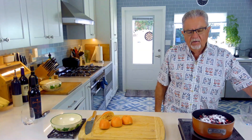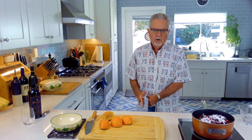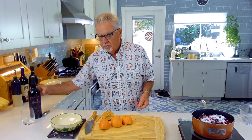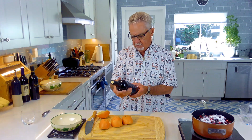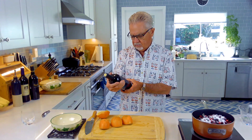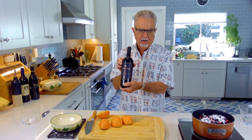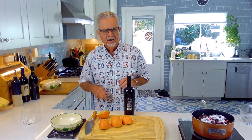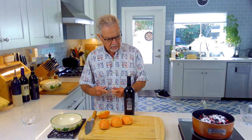Now everybody who watches my videos knows there's always one more ingredient I haven't told you about yet — and that's wine. I love to cook with wine. I got this wine called Gabriella Ashley, from Napa Valley — it's a Cabernet Sauvignon Reserve. I've got a granddaughter named Gabriella and a daughter named Ashley, so I figured I might as well drink a family wine!